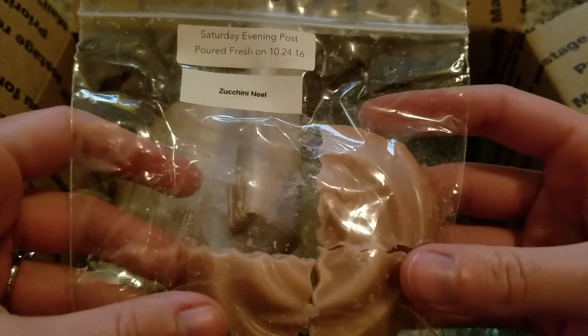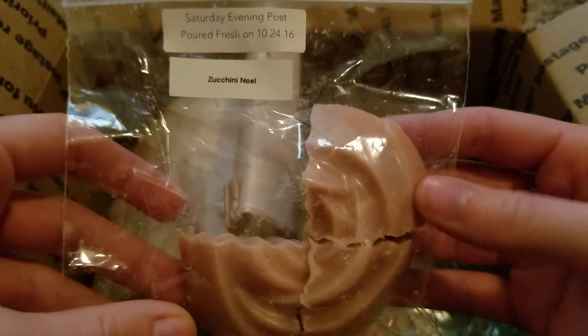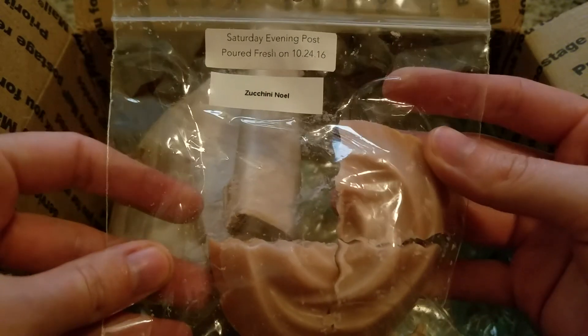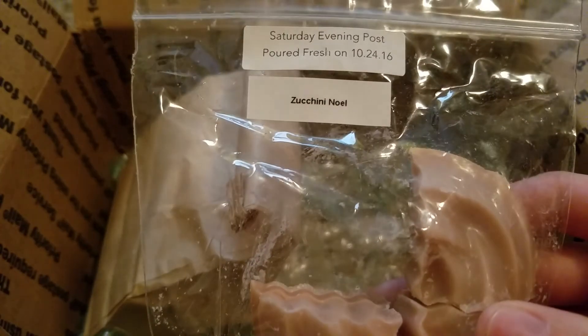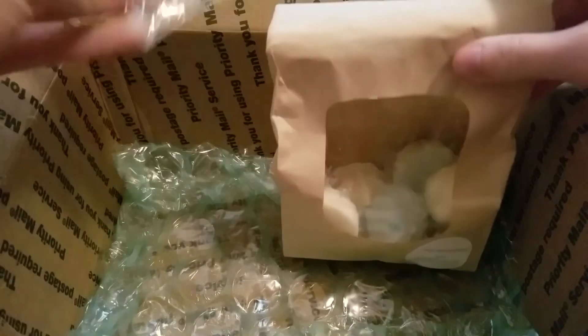This is Saturday Evening Post from Vintage Chic Scents — this is just zucchini noel, which sounds like a really basic scent, but this was actually really really good. It had a really good throw — I won't say super strong, it was like a high medium — but stronger than I've gotten from a lot of my VCS. She has a really nice creamy zucchini blended with that vanilla bean noel. This was just so sweet and nice — a perfect straight bakery scent to melt at night. If you like bakery I would definitely recommend that one.